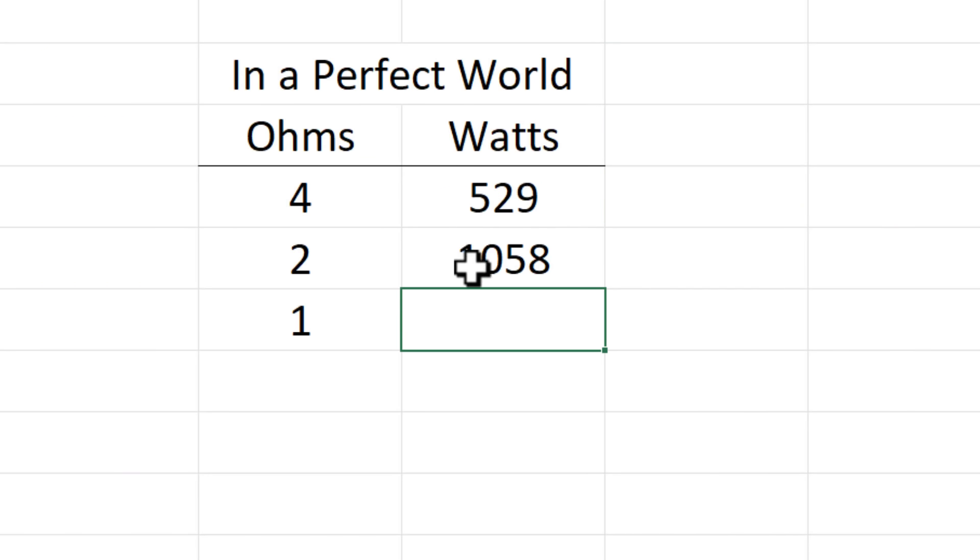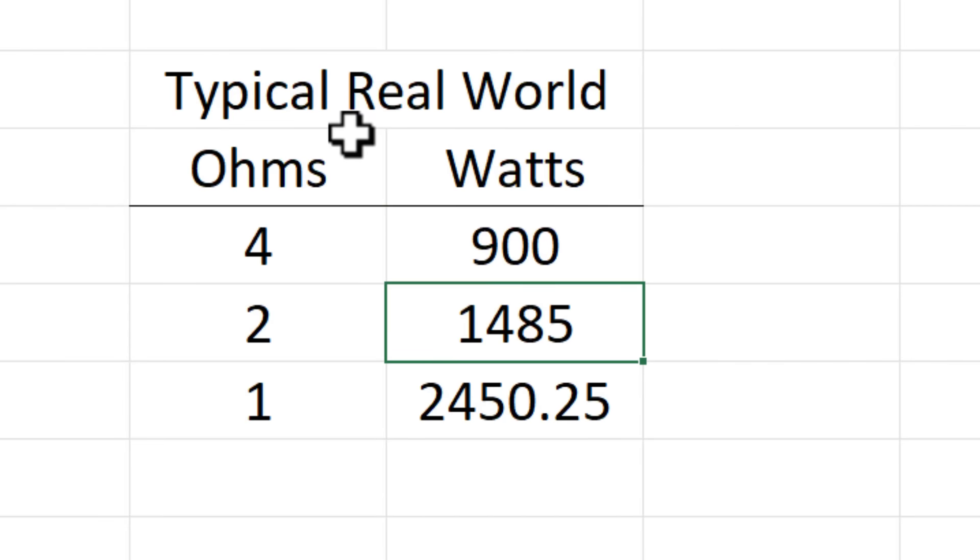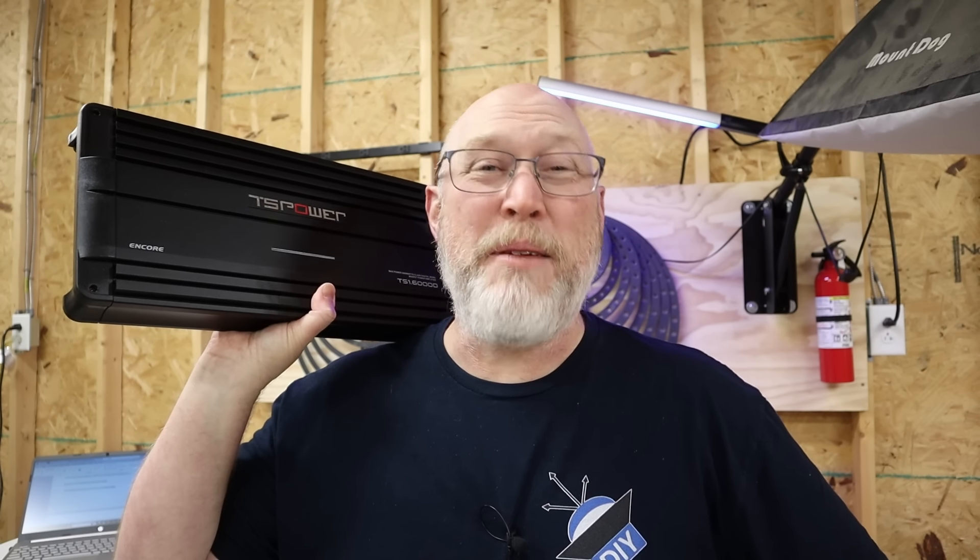In a perfect world, if we half the resistance we double the power. That means we could get just over 1,000 watts into two ohms and a possible 2,000 watts into one ohm. But the world is not perfect. If we were going to hit those 2,000 and 3,000 watt numbers that we're looking for, we would need to see something a bit closer to 800 or 900 watts going into four ohms. Things are not looking good for our big bad amplifier.